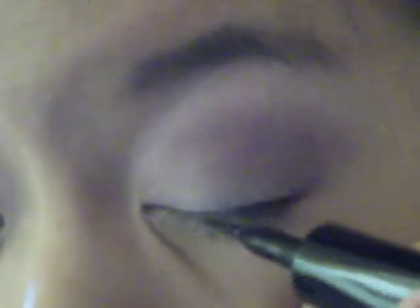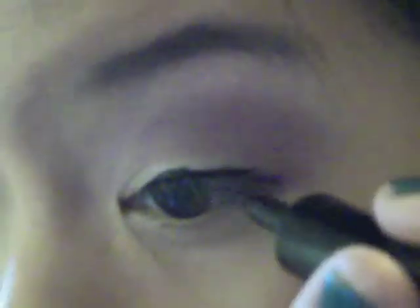We're going to put the lighter color on the inside and on the brow bone, and that's just going to help it blend. Now I'm going to go in with a liquid eyeliner and just follow the natural line of the eye. I like to start from the middle — you can start wherever you feel comfortable. I'm just doing short strokes so I don't make any mistakes.